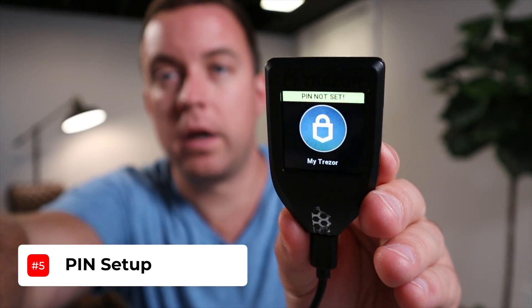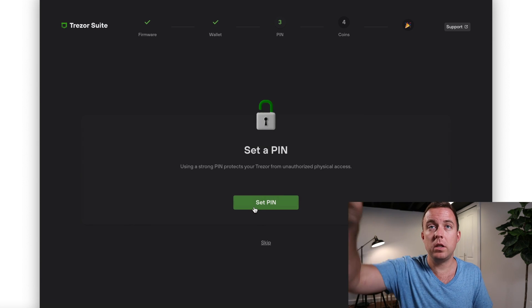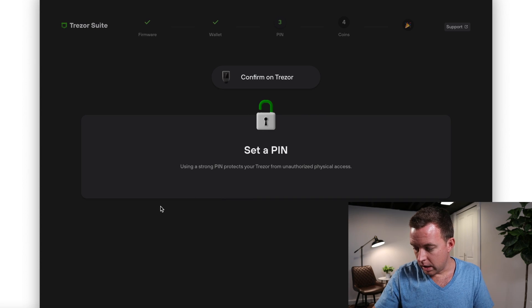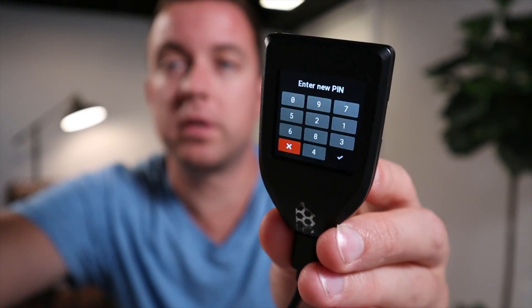Your backup is done. Use your backup when you need to recover your wallet. Next, your PIN is not set, so we need to set that up. Select Continue to PIN. It asks: do you really want to enable PIN protection? Click the green button and enter your new PIN on the keypad, then accept. Re-enter the PIN — success, you have successfully added the PIN.